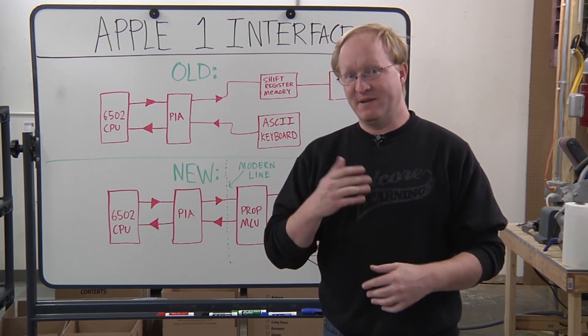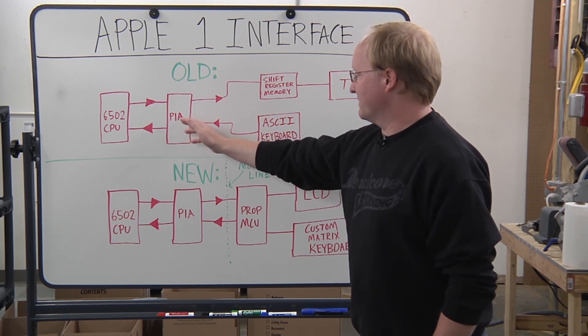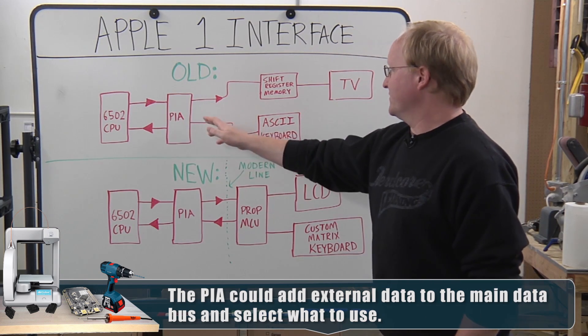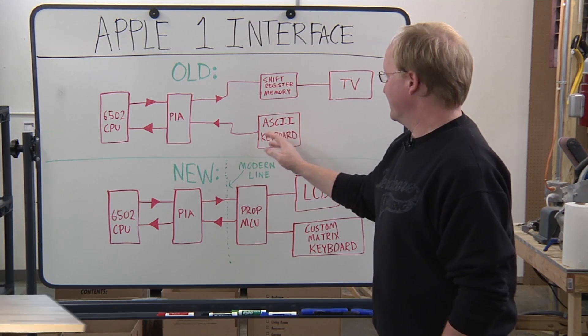In this episode, we're going to get some input-output going. Originally the Apple One had a PIA, which is a peripheral interface adapter — very common — and that had some registers on it that the 6502 could read and write to.